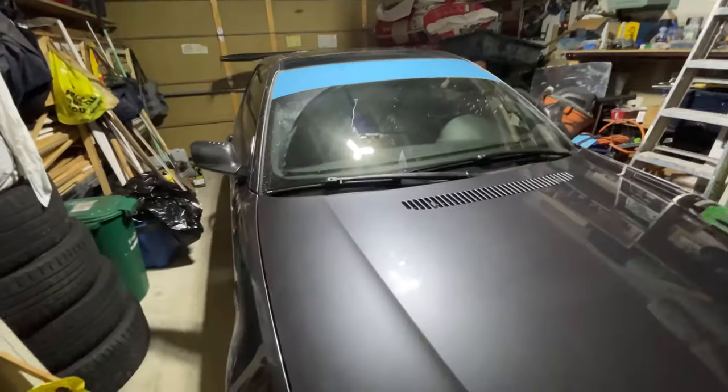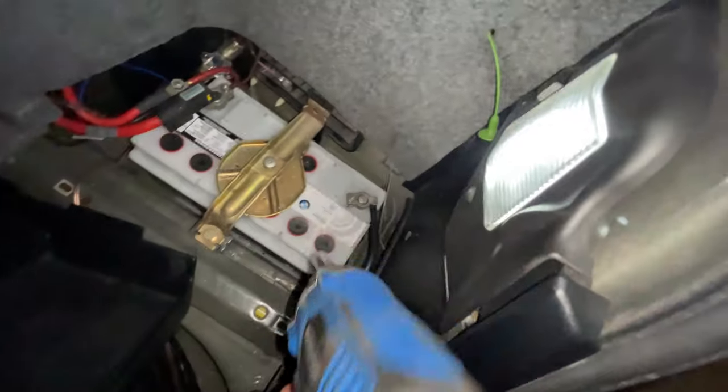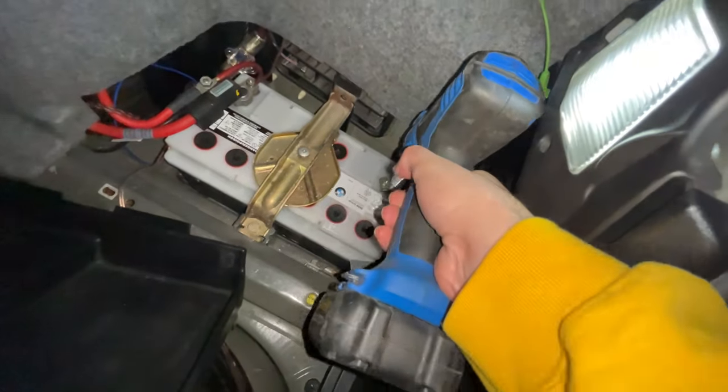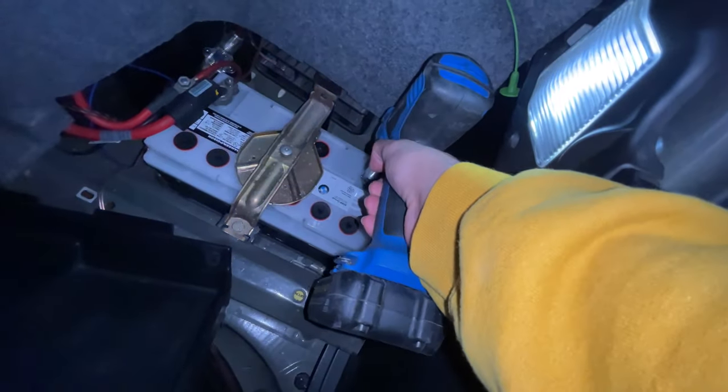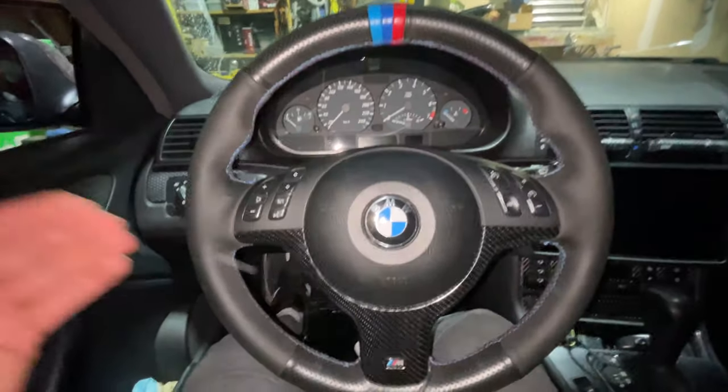The first thing you want to do is disconnect the negative terminal on your battery — it's just a 10 millimeter bolt. Undo it and pull it to the side.